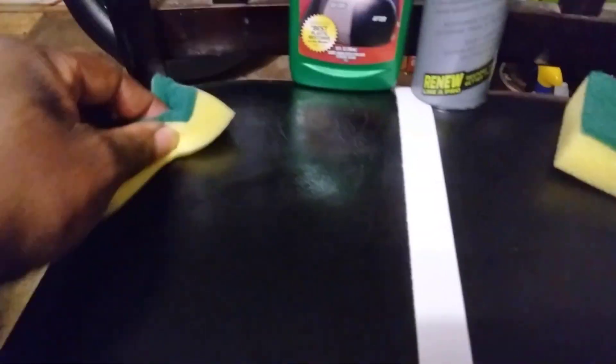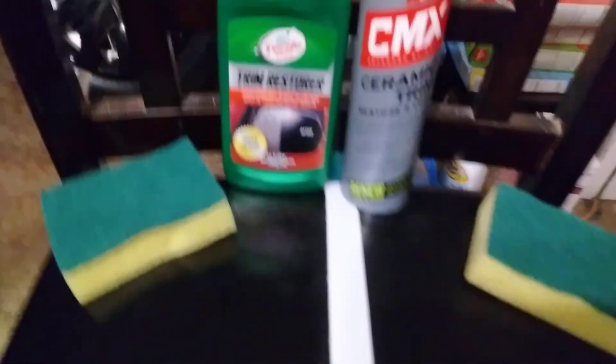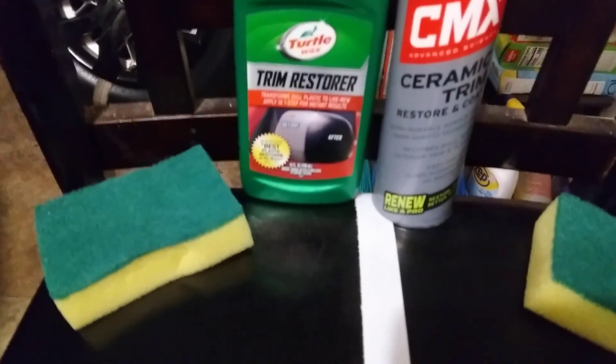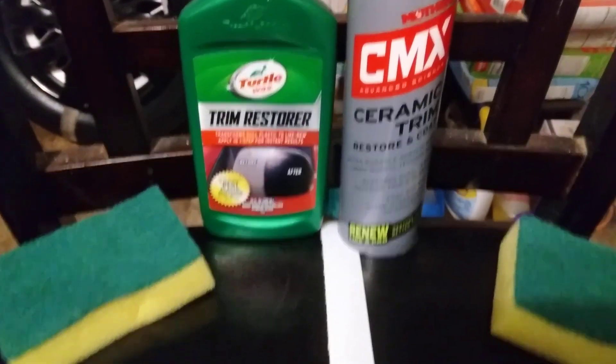Don't fall into the trap — 'Oh, that's a new ceramic that came out, I gotta get it!' Just because it's ceramic doesn't mean it's better than the old school. You can see by the tape I've put a little bit down already — the ceramic side — so I can just go ahead and spread that.